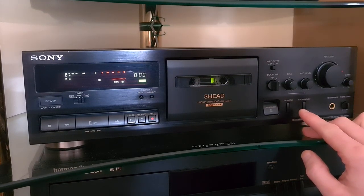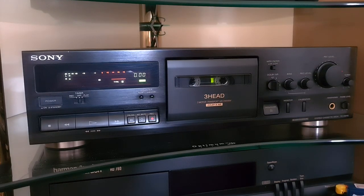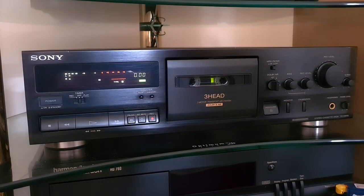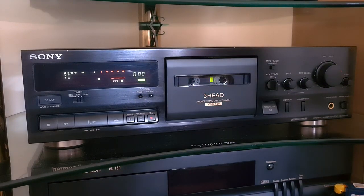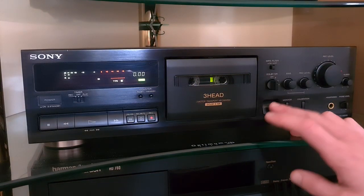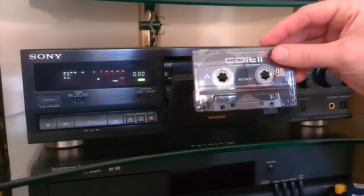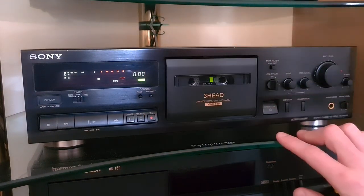The nicest bit about this deck is the calibration system. A lot of decks have automatic calibration that basically just does it for you - I've had a couple of Technics decks that were pretty good at that and produced decent recordings. But I like to do it myself, and depending on what you're recording from, the quality can differ by track and you may want to change the bias as you're recording. I'm going to use a Sony CD-it II tape and do a demonstration of the calibration features.